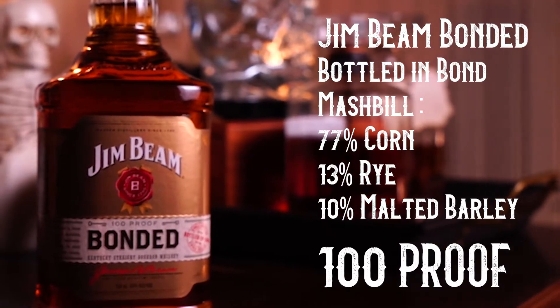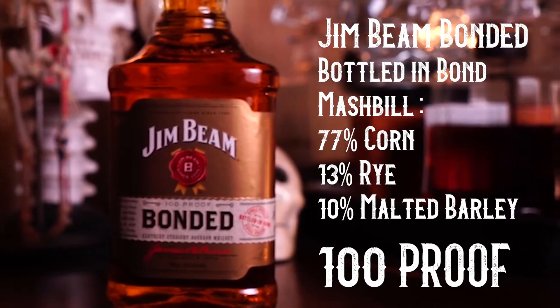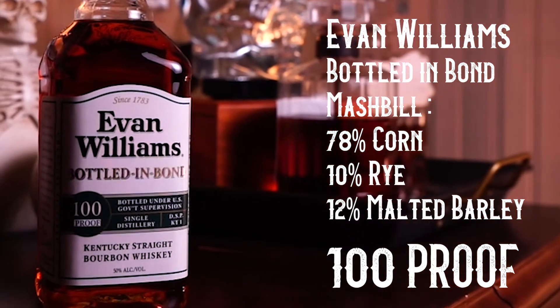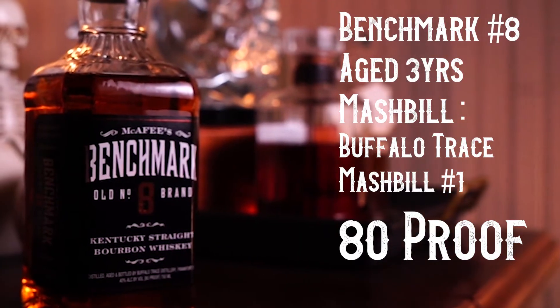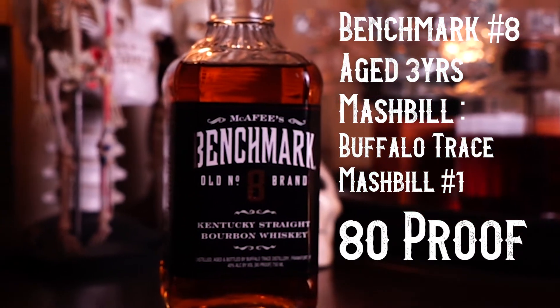Just because they're budget doesn't mean they're bad - most of these we thought were pretty decent budget whiskeys. Next is Jim Beam Bonded: 100 proof, 77% corn, 13% rye, 10% malted barley. Then Evan Williams 100 proof: 78% corn, 10% rye, 12% malted barley. And then there's the Benchmark Number Eight - aged at least three years, 80 proof. What we hear is that it's Buffalo Trace's mash bill number one, the same used for Buffalo Trace itself, Eagle Rare, Old Charter, and George T. Stagg.